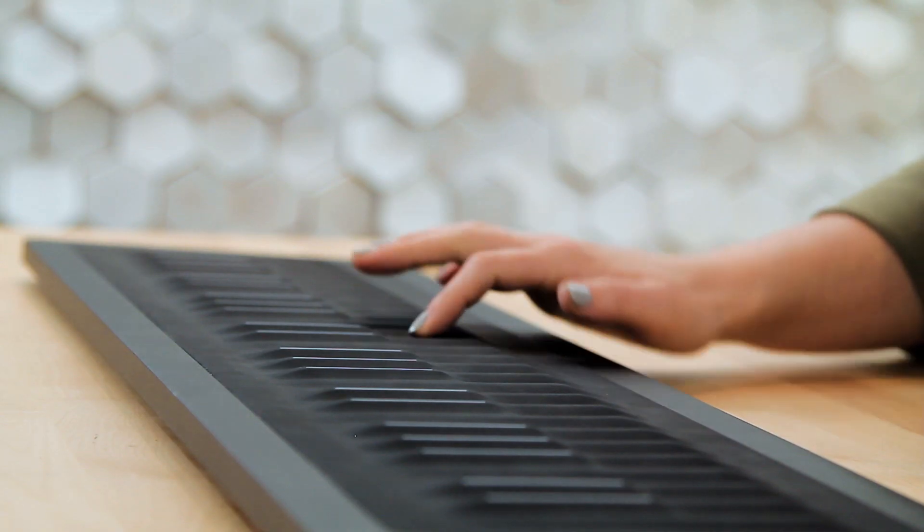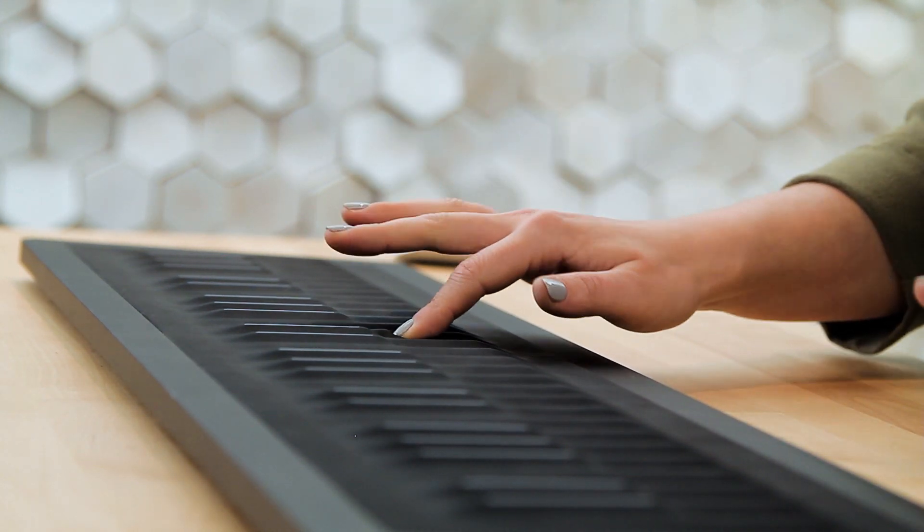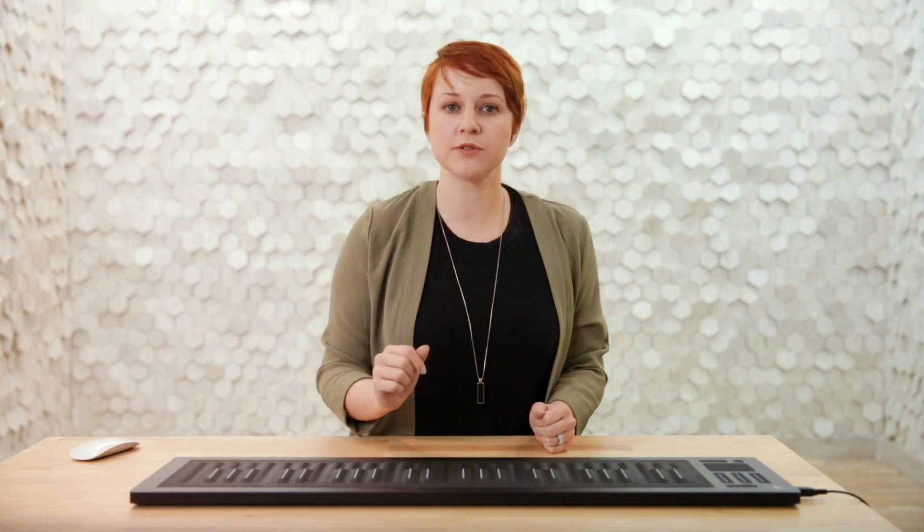We hit the key wave with a certain velocity, but now we also have the option to press harder or softer, which is the next gesture, and this will adjust things in real time, creating volume swells. This is also known as aftertouch or channel pressure.